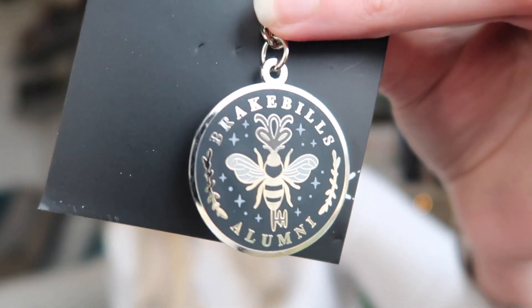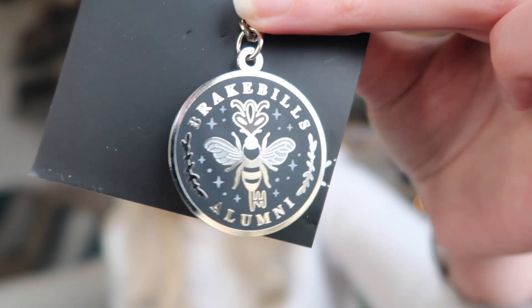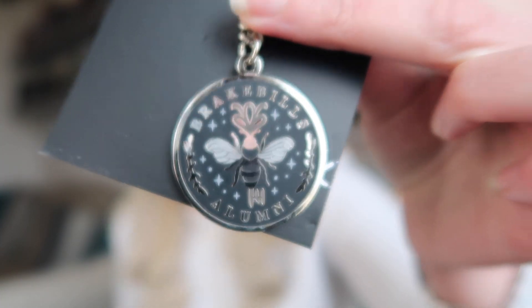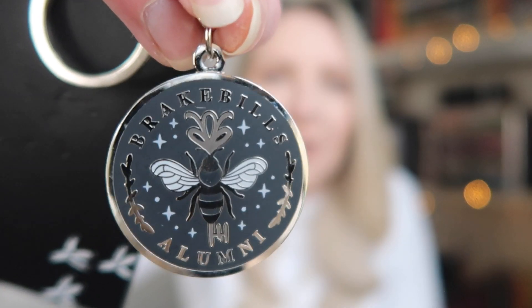The next item is a really cool keychain with a metallic B that says 'Breakbills Alumni,' inspired by The Magician series by Lev Grossman, which I still need to read. This one was designed by Blooming Library. I really like the design and it also says Owlcrate on the back. It's very cute.